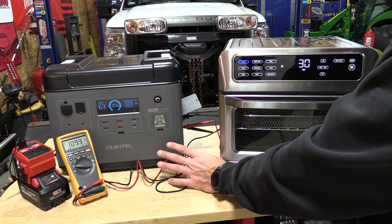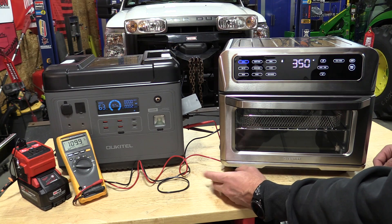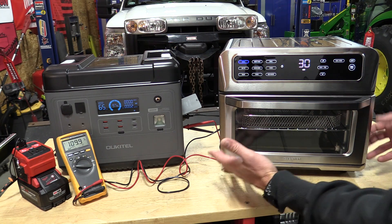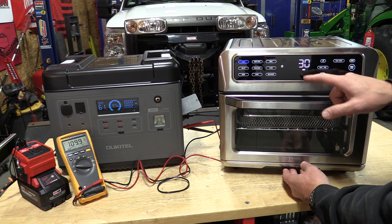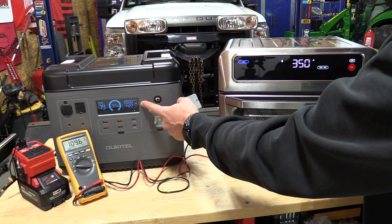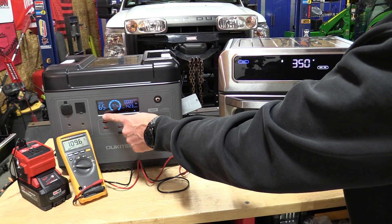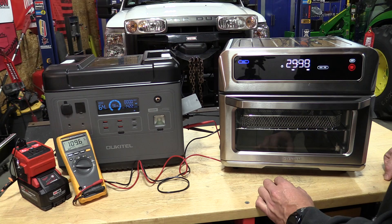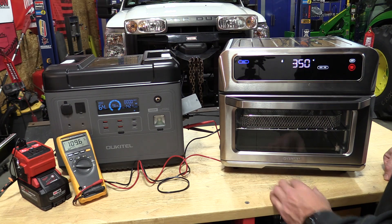One huge advantage of having a battery operated generator like this is that they're quiet. So using them at a tailgating function or while you're out camping makes them a great choice. You pay for it a little bit in cost, but they work. If you want to use them for something larger like this convection oven — we have it set up for 350 degrees, 30 minutes — turn it on and you can see a huge watt output jump that settled at 1422, and our remaining discharge time is going down quickly. Volts is staying pretty fair at 109.6.